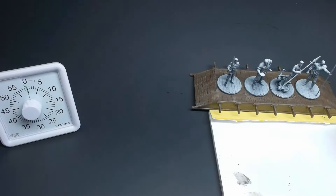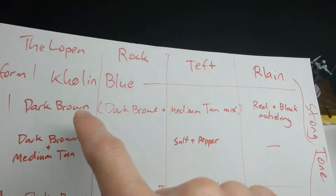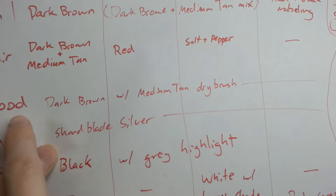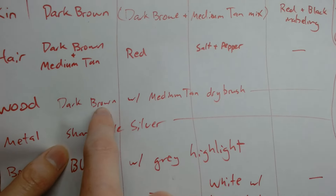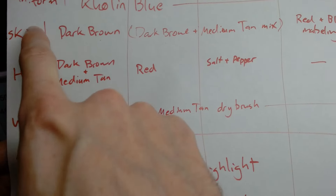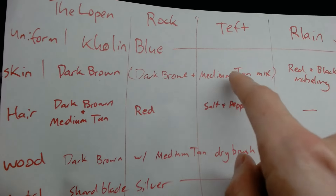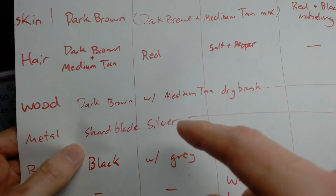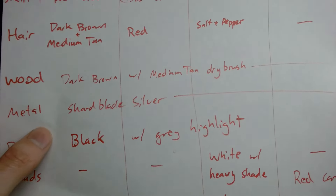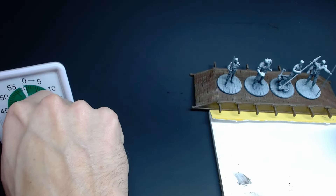So I've got my painting station set up. Referencing the first hour block, I'm going to really focus on Kholin Blue across the board as well as the wood — the dark brown. While doing the dark brown, I'll hit Lopen's hair and the skin of Lopen, Rock, and Teft. If I have time, I'll get to the black boots. This first phase is all about base coating. Setting the timer — go.